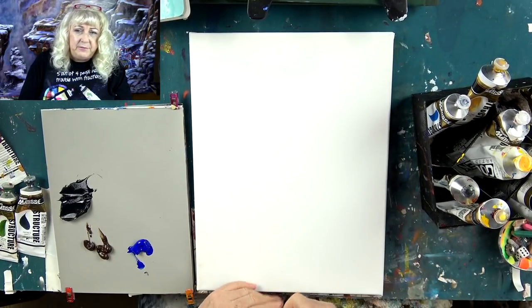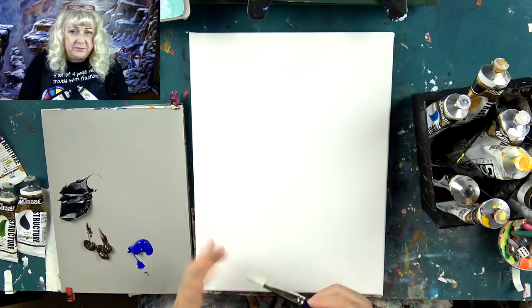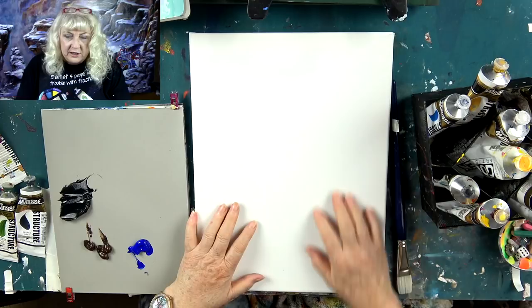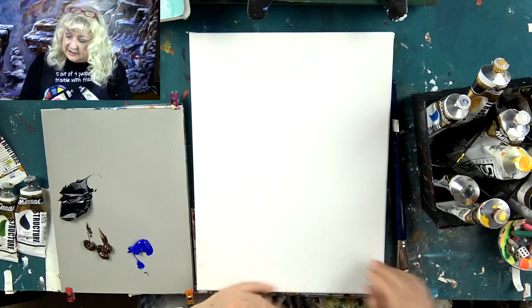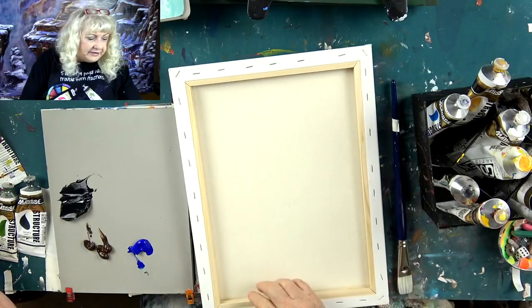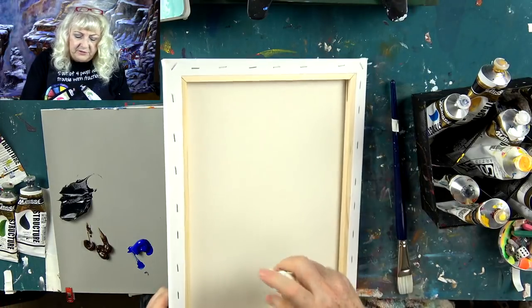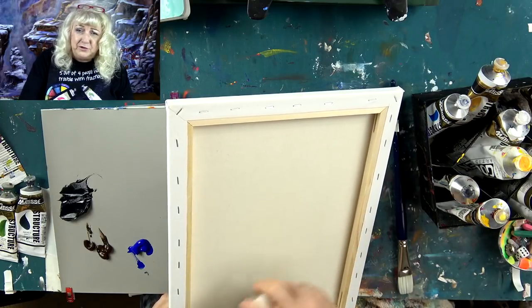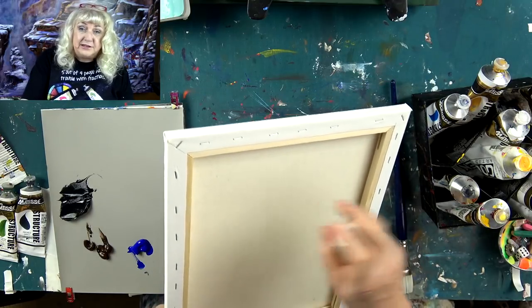We haven't ever done that before, but it might not be a terrible idea. First off, I slightly sanded the canvas with fine sandpaper. Now I'm going to take the back of it and spray it with some fine mist water — just tap water in a fine mist.